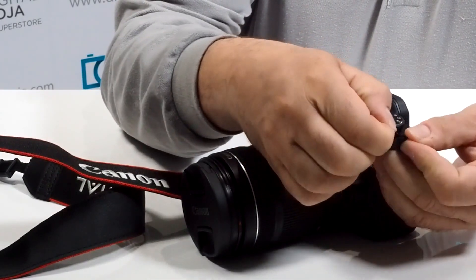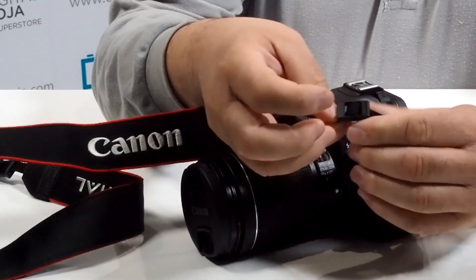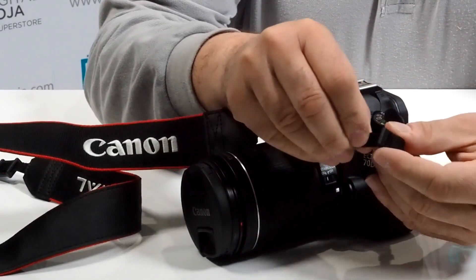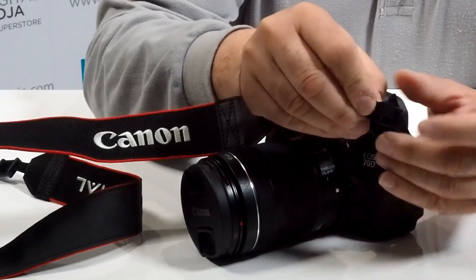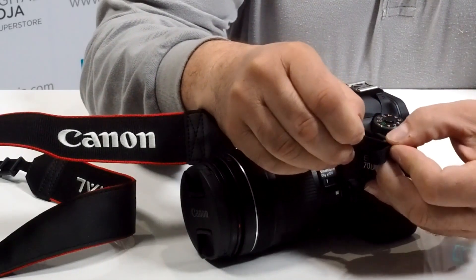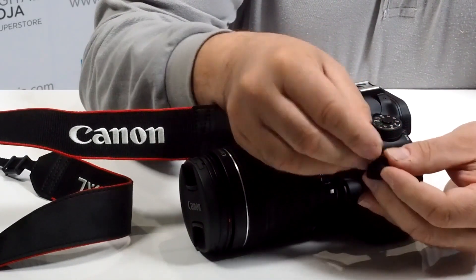Feed it through the clip straight — remember we don't want to twist this at any moment. Then we're going to use a little belt loop, give it some room. Notice how you have extra room there — now this allows you to feed it underneath again, not twisting. You want to maintain this nice and straight.